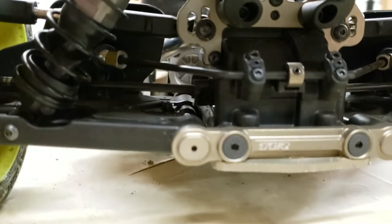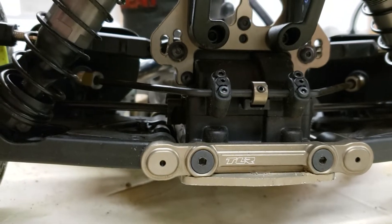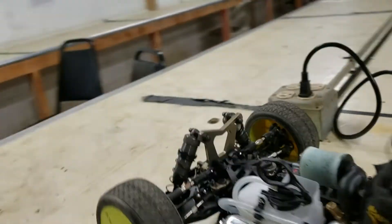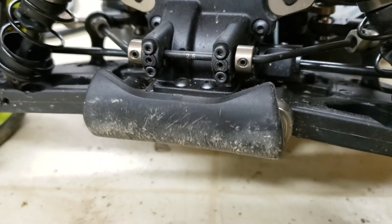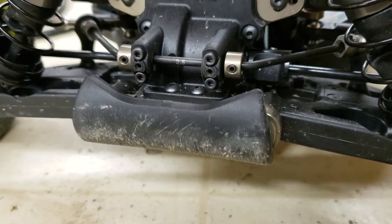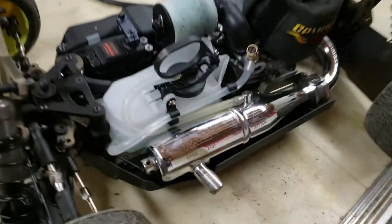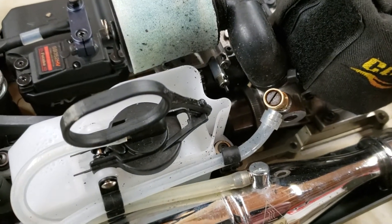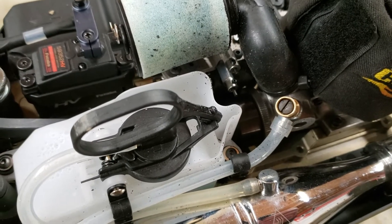I've been running it all day. I changed the rear pills, moved the link up, same sway bar. On the front I never mess with the pills, but I put a heavier sway bar on the front — 2.5. I was running all aluminum shoes in here but I switched to two carbon, two aluminum, because it just had way too much forward bite. That really helped.